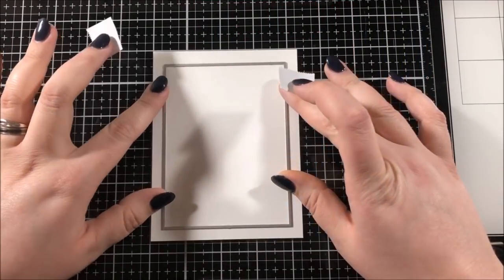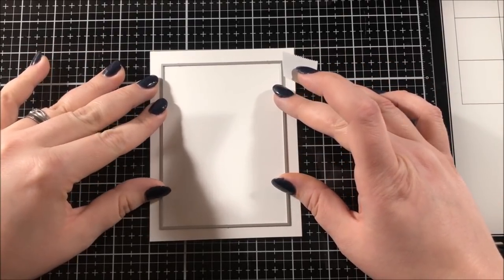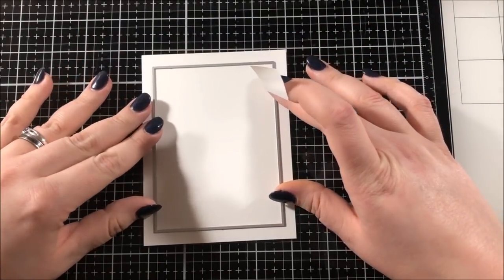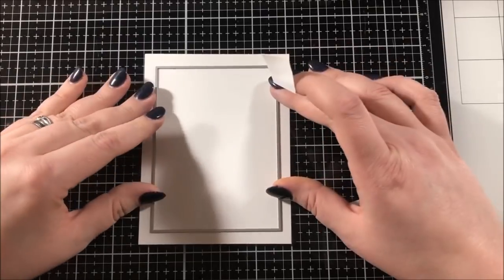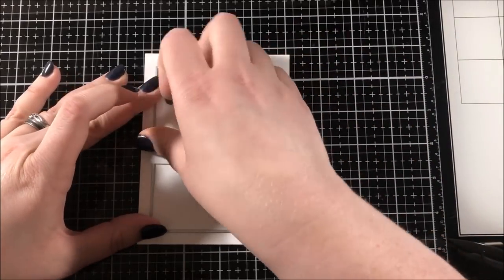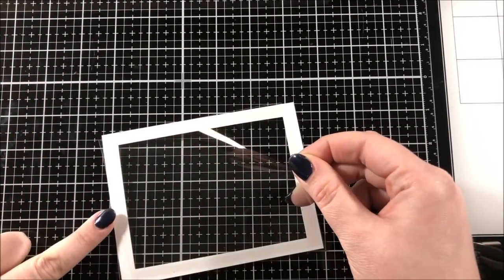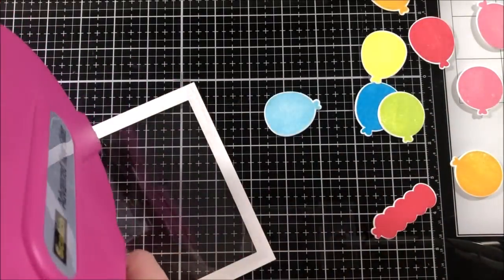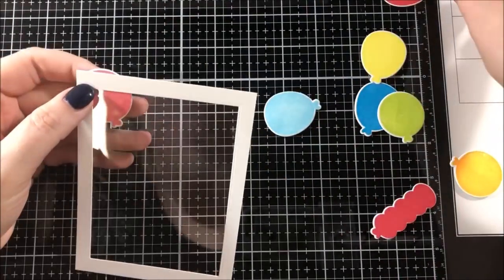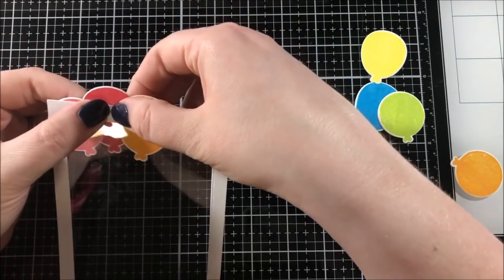Once those were all stamped, I cut them all out using my Big Shot and the coordinating die set, and then I moved on to creating a frame because I was thinking about making a shaker card. I picked out this large rectangle die and I used some post-it tape to hold it down onto this A2 size piece of white cardstock, and then I ran that through my Big Shot to create my frame.